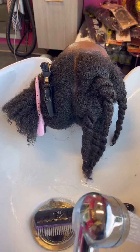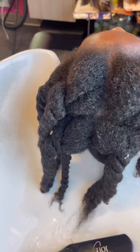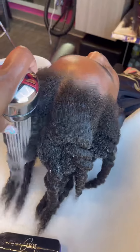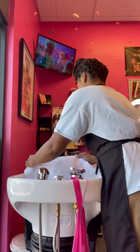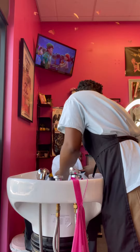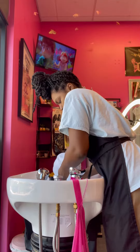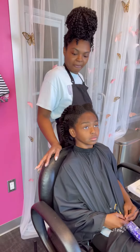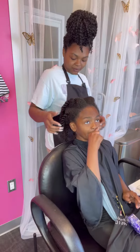Now once both sides are complete, we are going to rinse all that conditioner off and dry her. Now we're getting her ready to use the famous RevAir reverse air dryer — we are saving our backs around here!